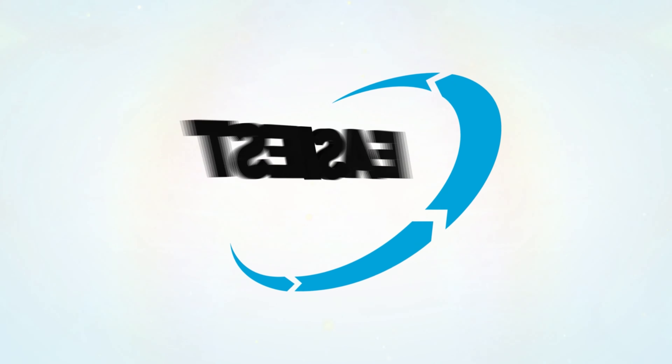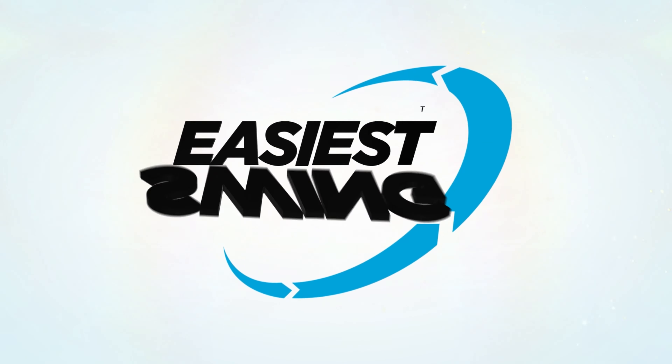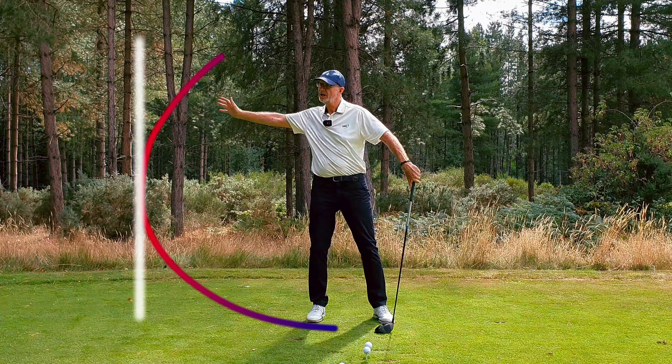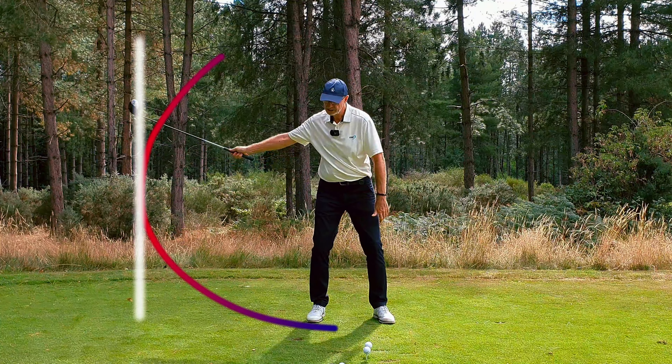This video is about getting width into your swing. I'm Philip Sparks from Easier Swing and I'm going to dive deep into this subject and help you find an easy way to get width into your golf swing. We all know that the pros are working towards getting a wider swing — they're trying to create more power, and I want to show you how we can create as much width as possible.